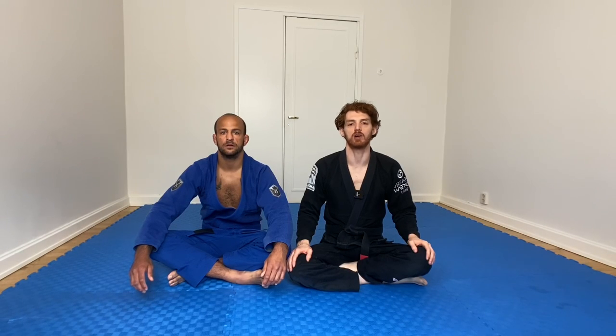Hey guys, so this video I wanted to go over some common guard retention mistakes I see people making, which is going to be focused on the angle of your hip and also using your inside arm to frame. Before I get into the details, if you guys like the content, please like the video — it helps a lot in promoting.